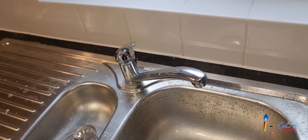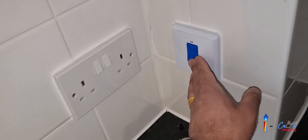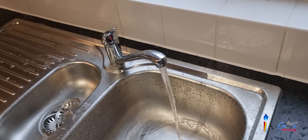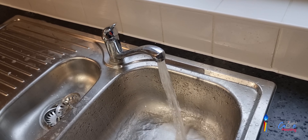It's off at the moment. I'll show you — it's on now. No water is coming out from the tap, but once I turn it on, you can see the water coming out from the tap.